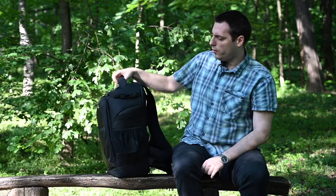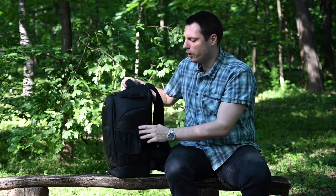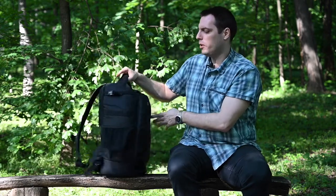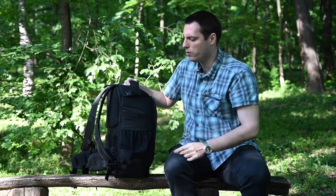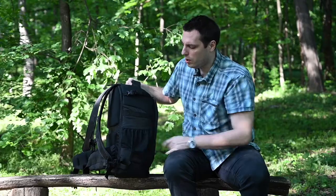On the sides we have additional attaching points for additional gear, and a little pocket here. From the other side, also straps for additional equipment, attaching points here, and an additional pocket here.